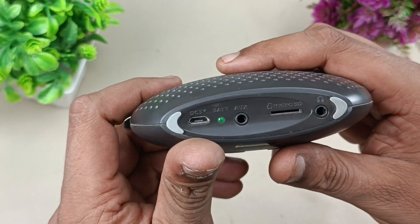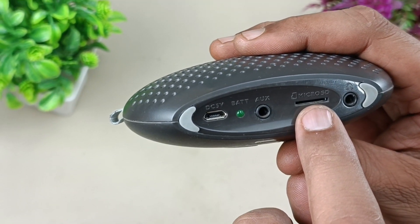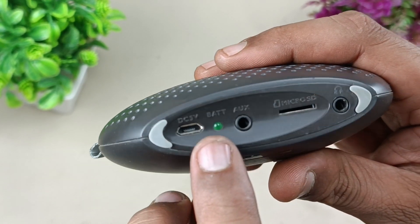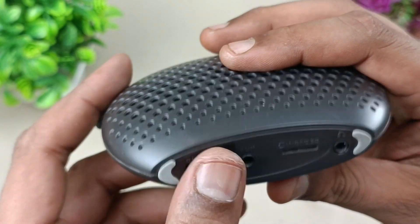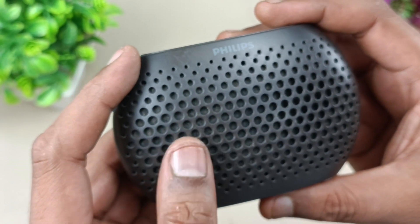At the bottom side there is an auxiliary input, an SD card input to play songs, a headphone out to listen with headphones or earphones, a battery indicator, and a charging socket to charge the speaker itself. Now let's see what is inside the speaker — let me start the disassembly.